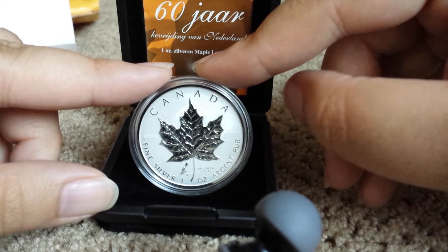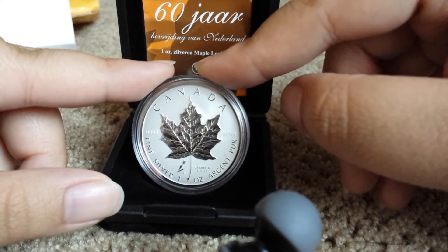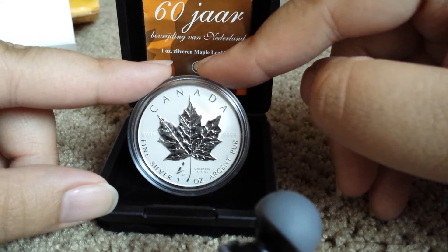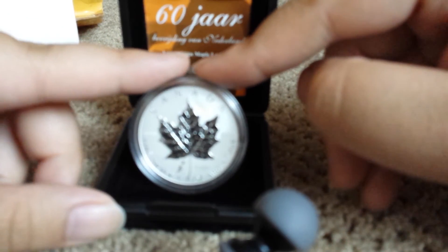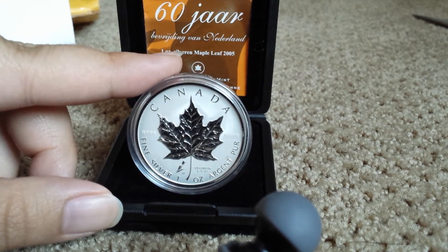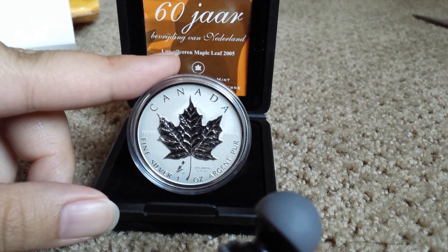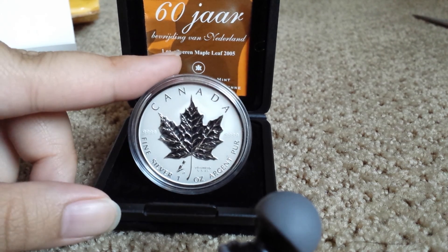It's pretty cool, I like it — adding it to my stack. Eventually I'll probably do a full stack video, but I'm hovering around 80 ounces and trying to wait until I hit 100. Anyway, that's the pickup for today. I'm still waiting on my baseball coins like everyone else. If you're in the United States, happy 4th of July — thanks for watching, please like, comment, or subscribe!